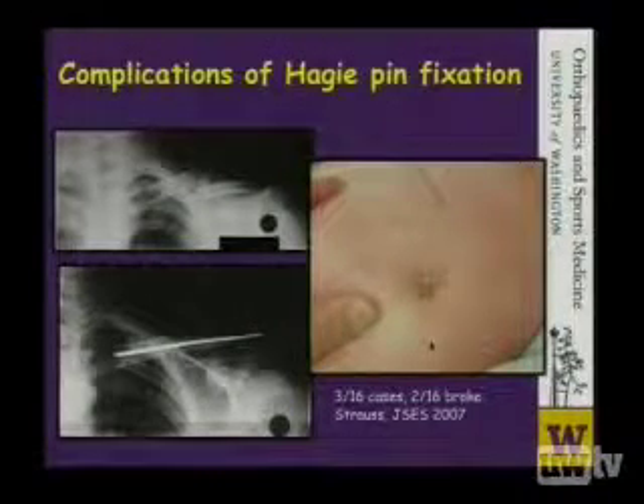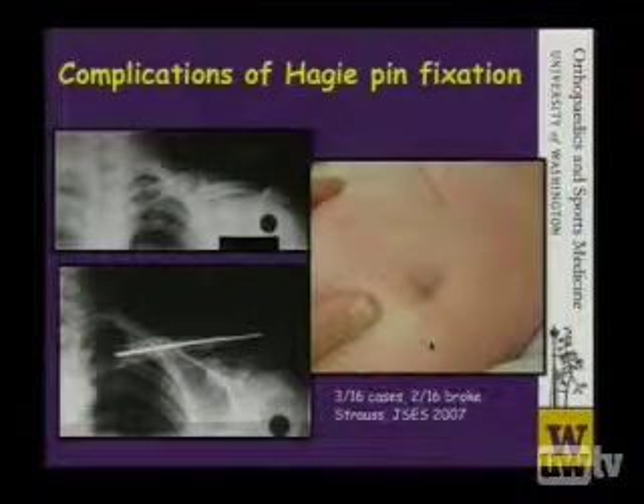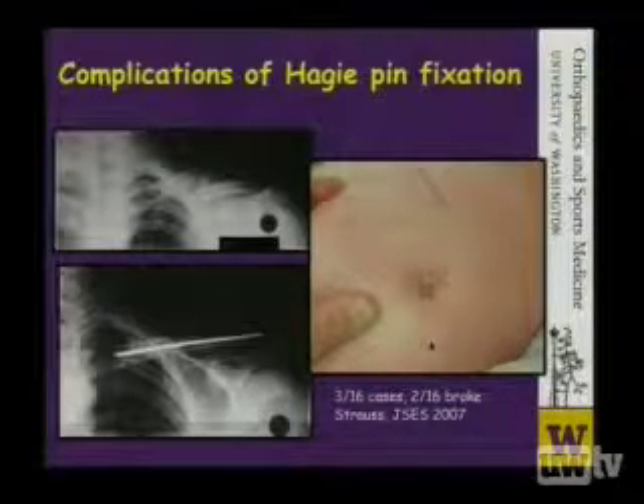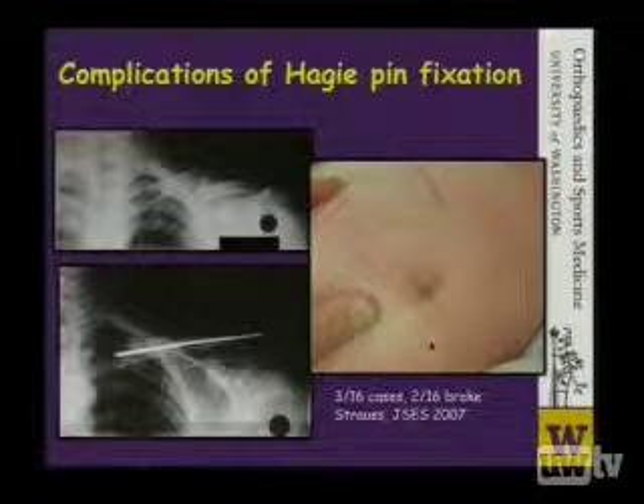Hagee pins have been talked about as a form of intramedullary fixation. However, they have been noted to penetrate the skin and cause skin problems, and therefore require revision surgeries. In this review of 16 cases, 3 found their way out of the skin posteriorly, 2 broke, and these needed to be revised. However, all the clavicles in this series did heal.